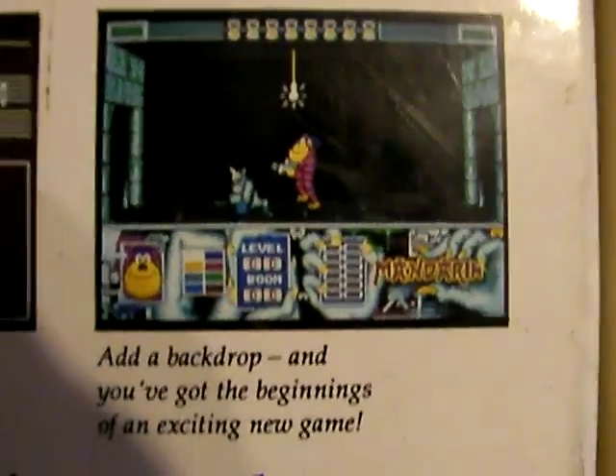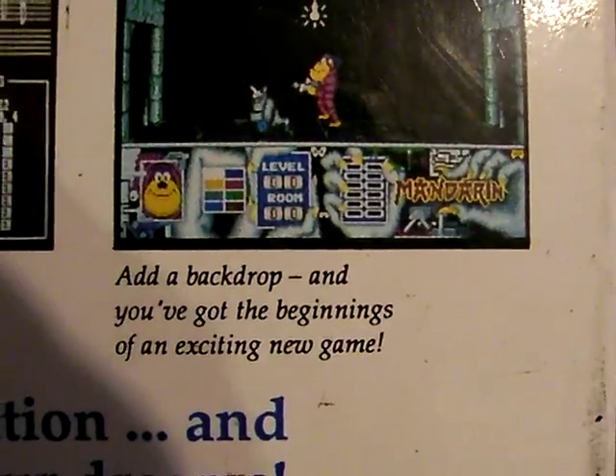It has a cool sprite editor, so you can make your own sprites. Sound effects too. So it appears with this you could have made your own Atari games. Let's see the inside — this box is pretty heavy, because most of it is the manual.